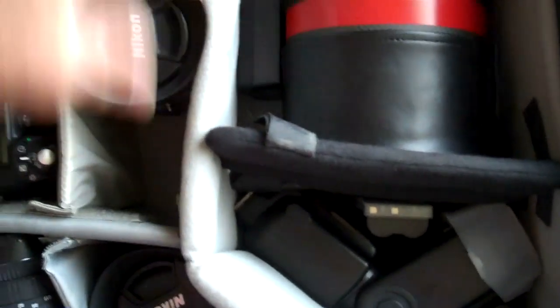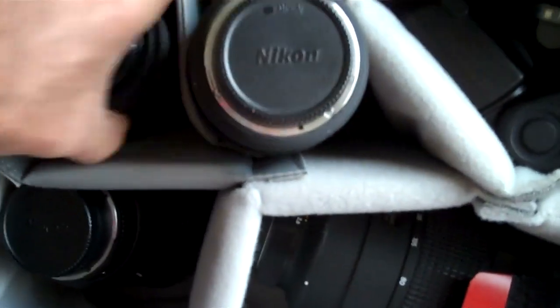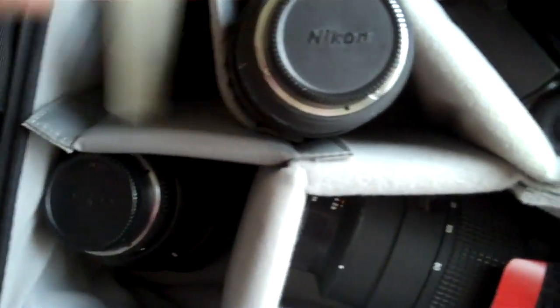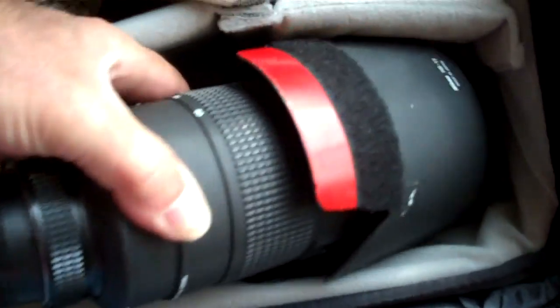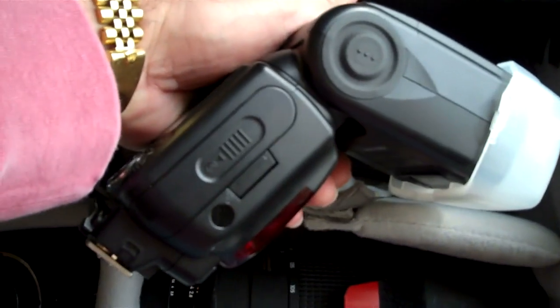I've got a 300mm f2.8 lens. In this pouch here I've got a 35-70mm f2.8 zoom lens, a 15mm f2.8 fisheye, and a 50mm f1.4 fixed lens. In this pocket I've got an 85mm f1.8, my 80-200mm f2.8 zoom lens, and my 17-35mm f2.8 wide angle lens. Over here I've got my Nikon SB900 strobe for locker room shots and things along those lines, with some extra batteries. And that's pretty much my kit.